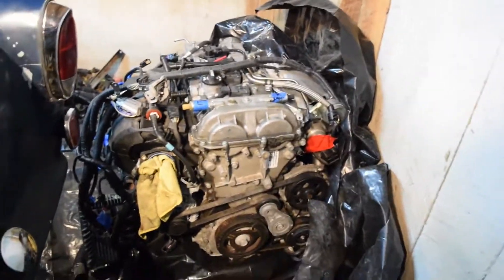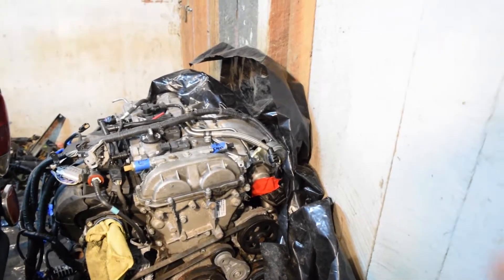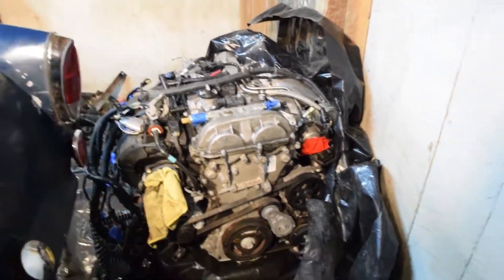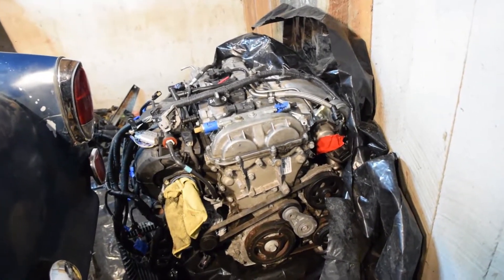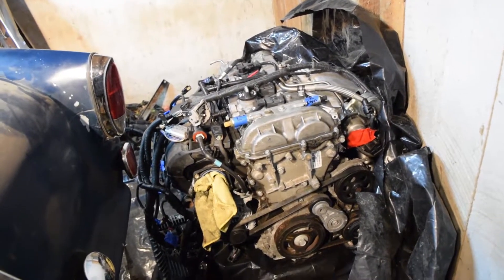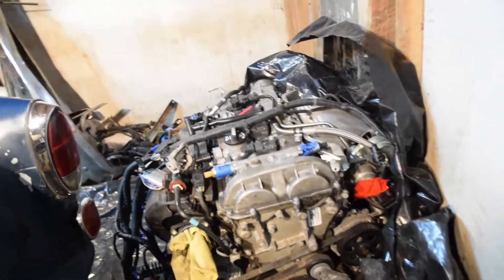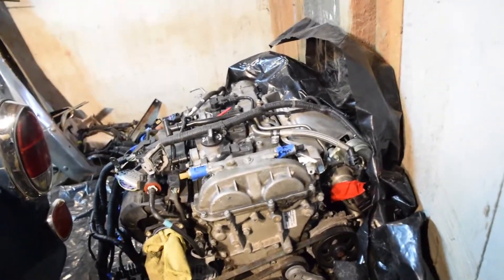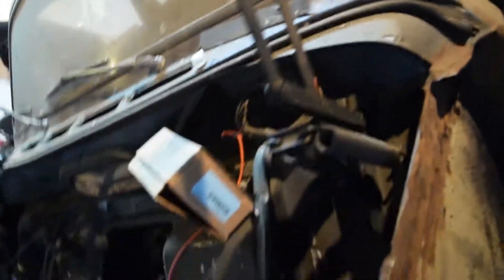All I have to do to get 300 horsepower and 330 pound feet of torque is pay some guy and he'll send me a tune through the mail — I just plug it in and he can tune it right then and there. It's like 400 bucks, gets me another 30 horsepower and another 50 pound feet of torque in this little four cylinder. I think it's going to make this old girl fly. And with all the frame strengthening modifications I had to do, it should be very strong.